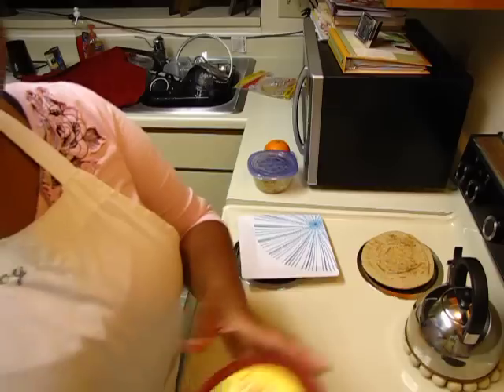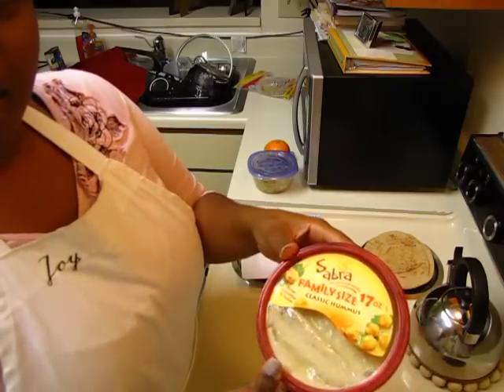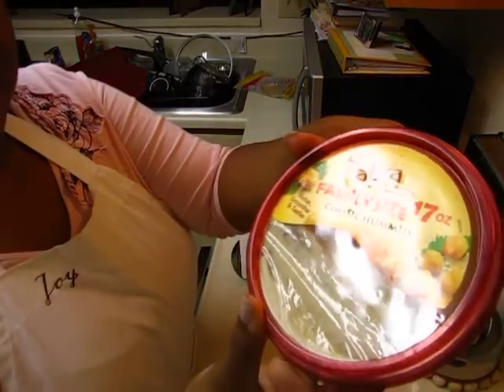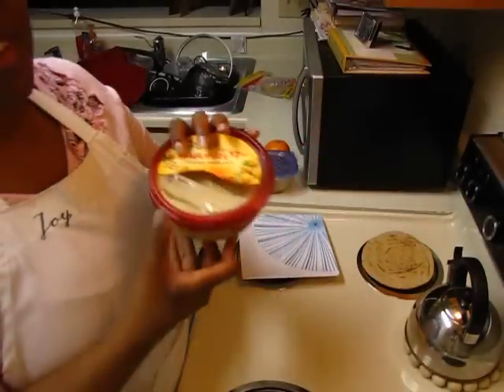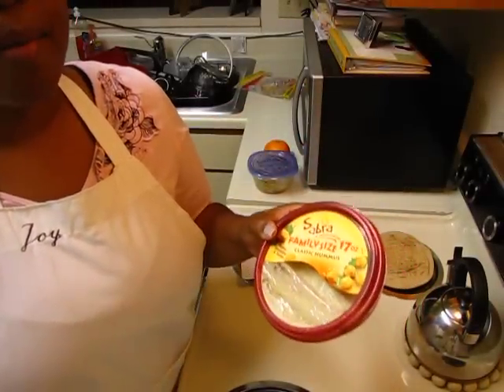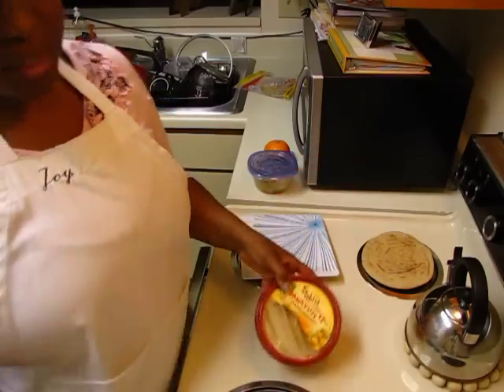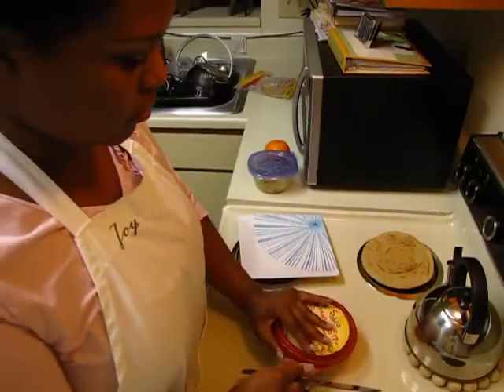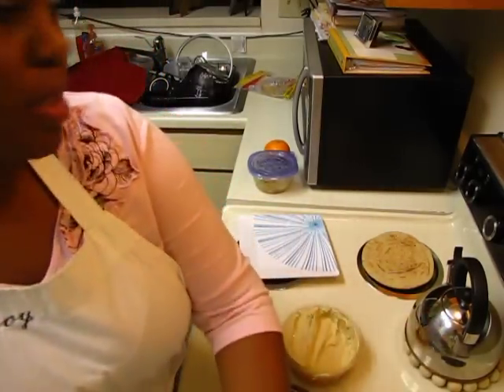The hummus I'm going to be using today is Sabra — this one is the classic hummus. They have a lot of good flavors; I also like the spinach and artichoke and the garlic. I really like them all, but I got the classic this time.